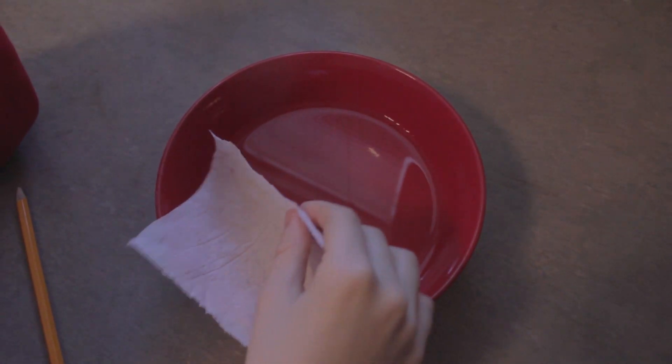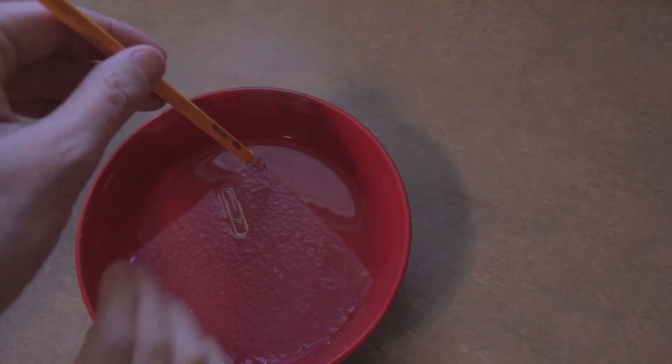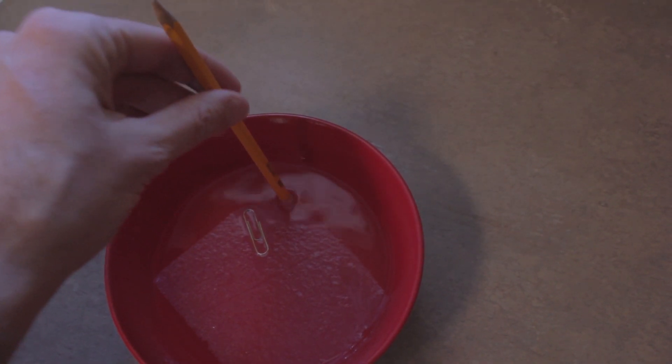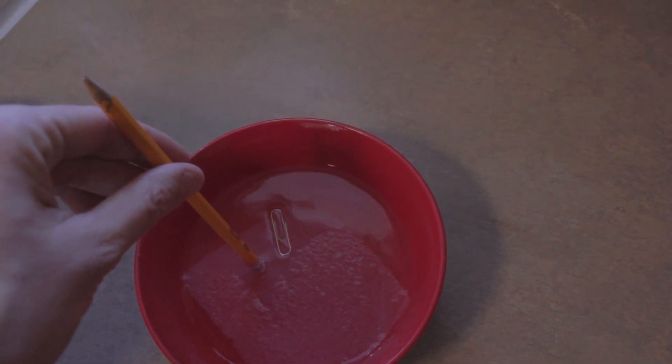So now you've carefully placed the paper on the water, and then put the paperclip — try a corner. My body's too shaky, that's why I can't get it. So I'm just carefully pressing the tissue paper down. And see? Now the paperclip is floating.